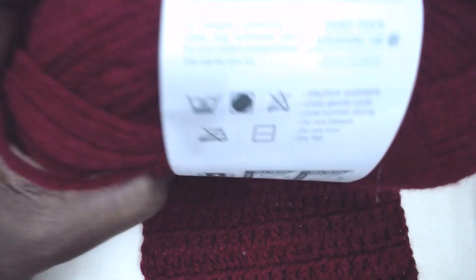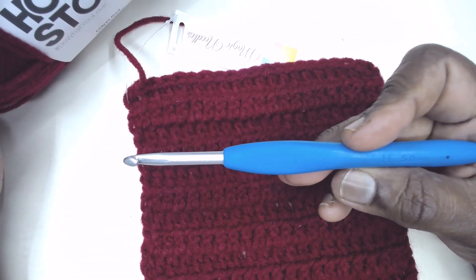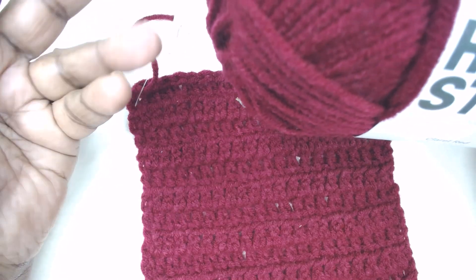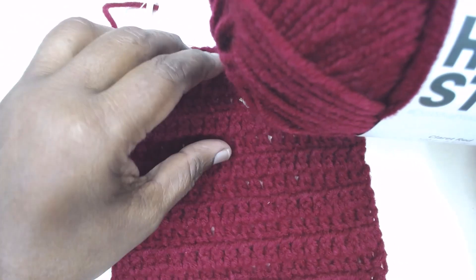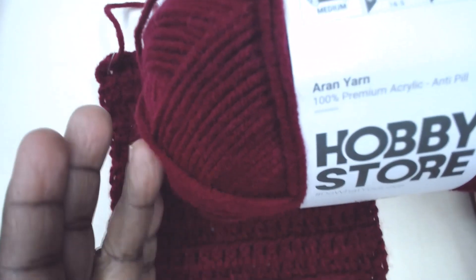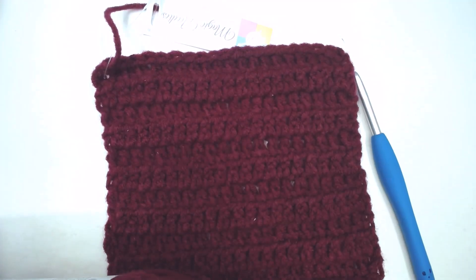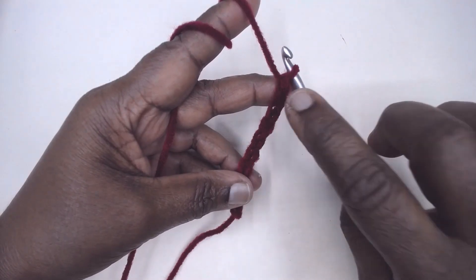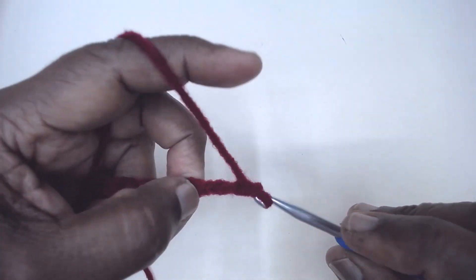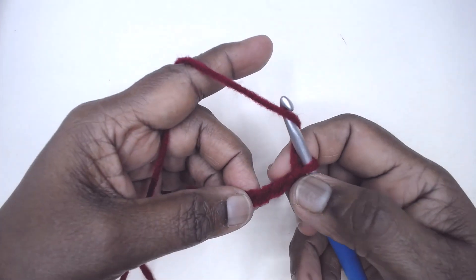I am going to demonstrate the stitch using my Clover Amour 5mm hook. It doesn't require any particular multiple of stitches — you can work with any number of chains required. I have made ten chains: chain two, then one, two, three.